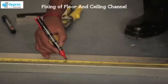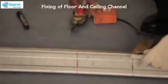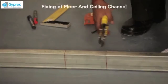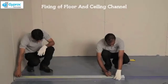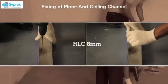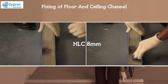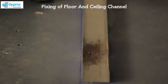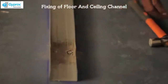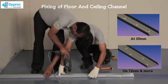Next, we need to fix the Floor and Ceiling Channel. We will start with installation of the Metal Framework. First the Floor Channel — fix it as per layout using fasteners M8 at 600mm centre to centre. Put two fasteners at the starting point and at the end of the Floor Channel. For 50mm Channel it is at the centre, and 72mm and above in zig-zag pattern.